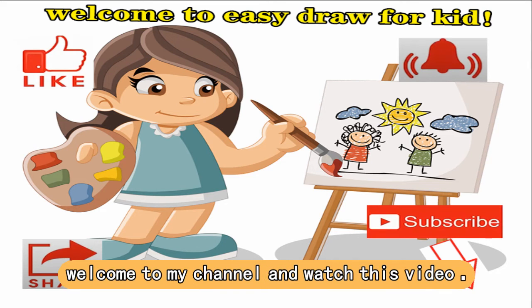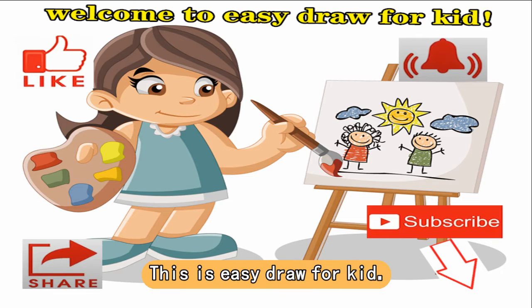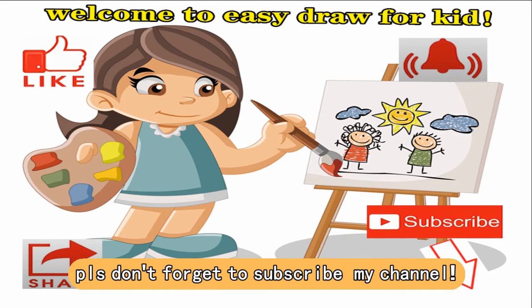Hello everyone! Welcome to my channel and watch this video. This is Easy Draw 4 Kid. Please don't forget to subscribe to my channel.